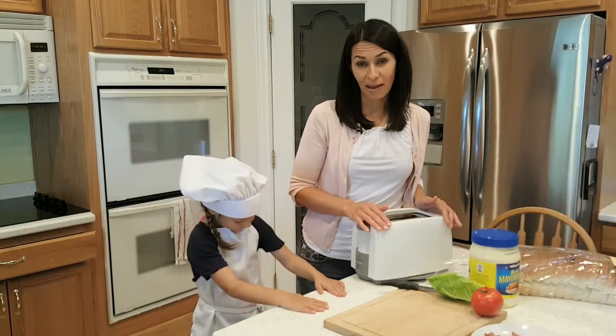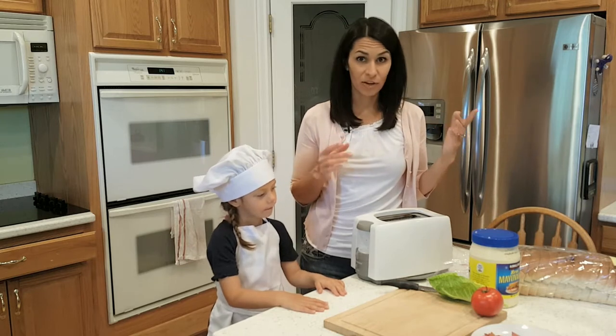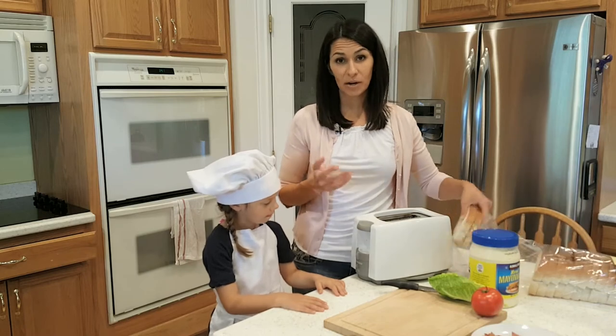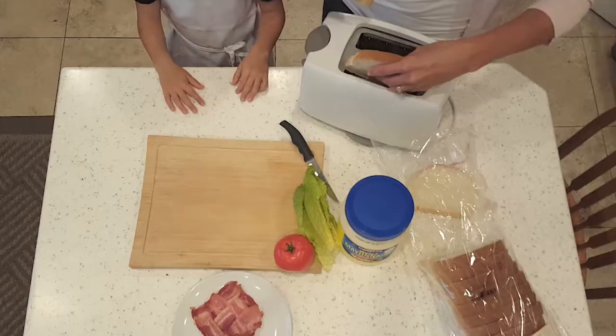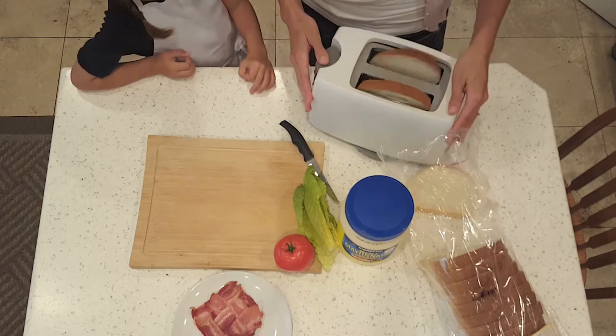The best way, in my opinion, is to have your bread toasted. So we have our toaster here. Get some good quality bread or whatever bread you want. I bought this French bread from Costco and it barely fits in our toaster. We're gonna toast our bread.